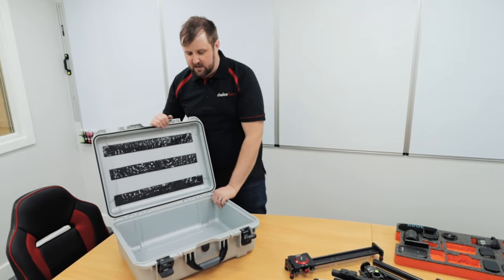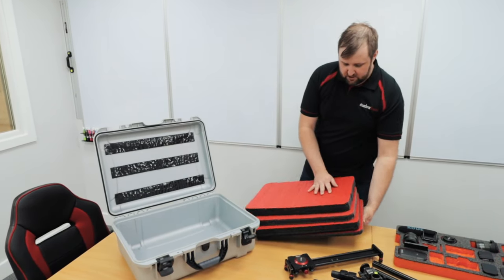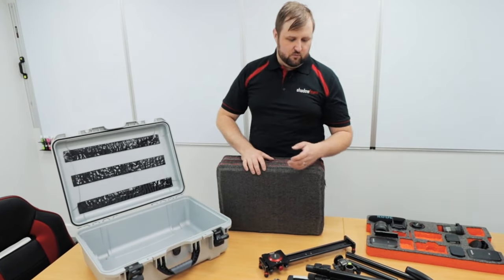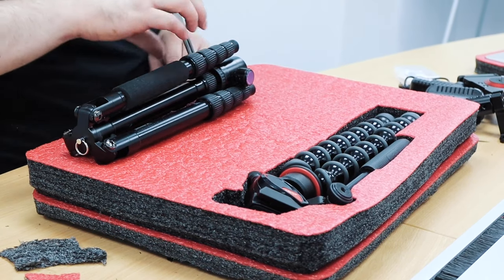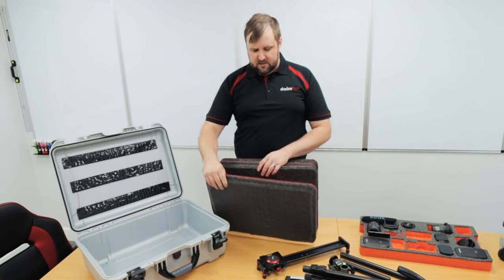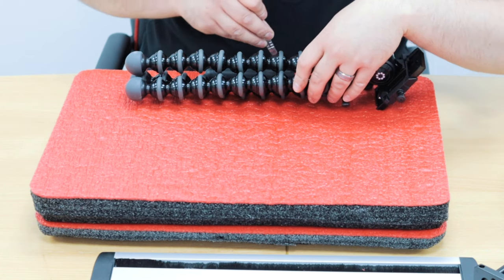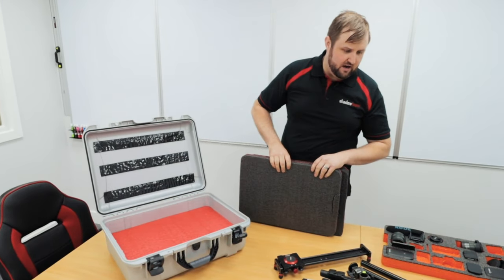So now we've got our empty case back again. We need some foam inserts for it, and we have prepared some earlier. We've already cut these down to size, but we're going to be putting some quite deep items. The deepest item is going to be this tripod, which is a good 80 to 90mm. So what we've gone for is a 30mm red top base layer, cut to size, and a 50mm red top, and that gives us a nice 80mm base to work from, which we can put all of the deeper items in.